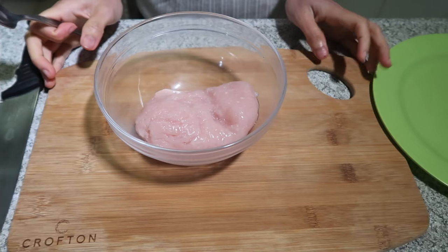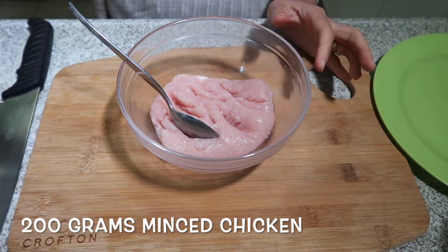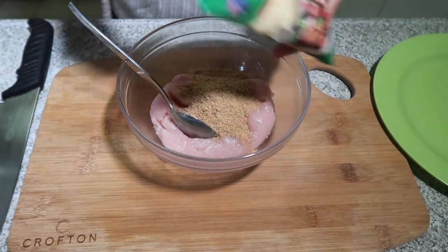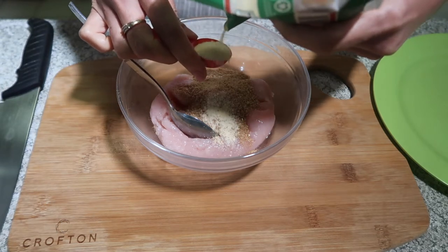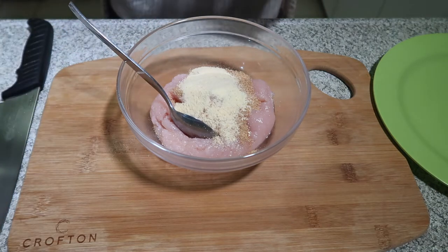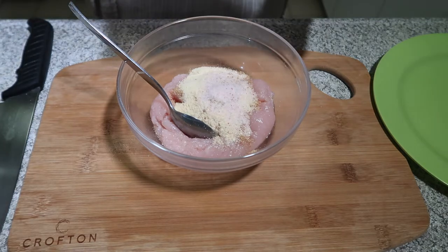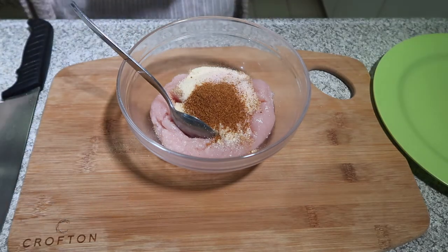I have here about 200 grams of minced chicken, or ground chicken. I'm going to put about 2 tablespoons of breadcrumbs, and also grated parmesan cheese, about 1 tablespoon. Then salt, about half a teaspoon, and cayenne powder because I like cayenne powder. You can also put black pepper, but for me I like cayenne pepper.